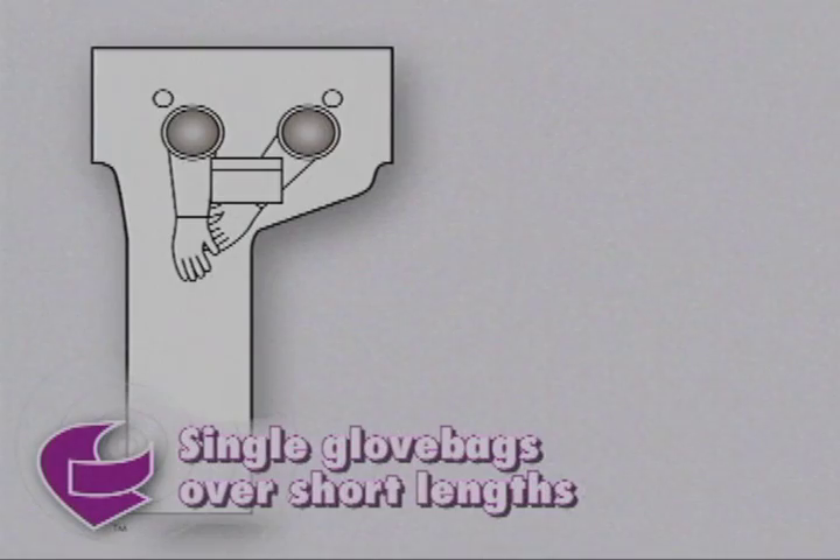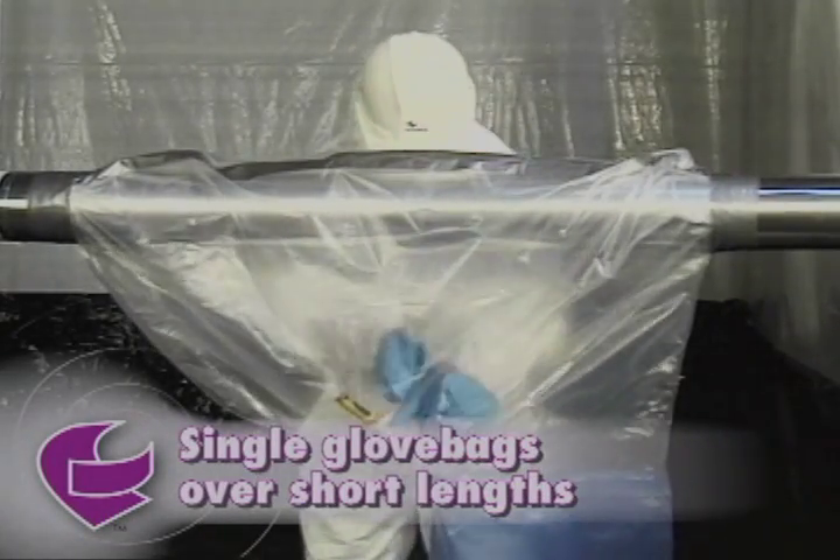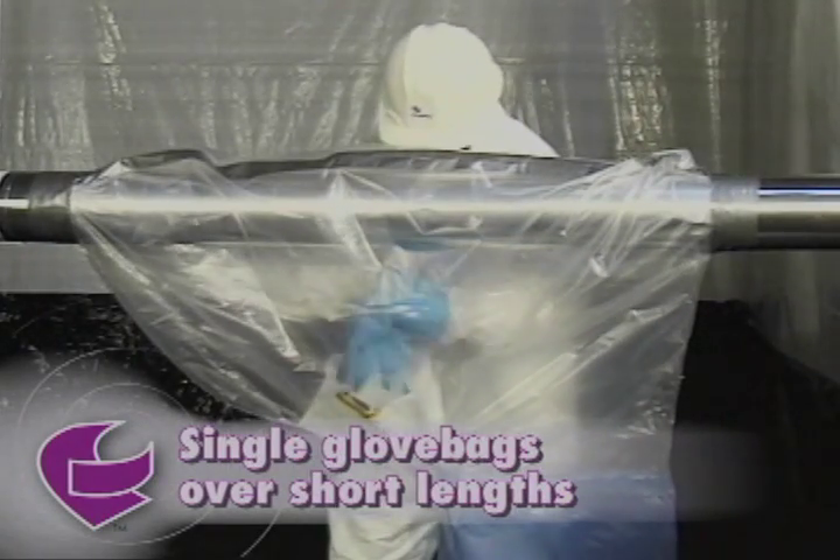Avail single glove bags are designed to fit over short lengths of horizontal pipe and are well-suited to maintenance activities such as gasket replacement, valve repair, or small-scale abatement.